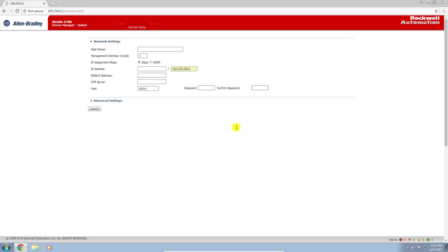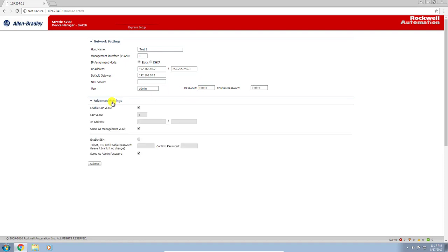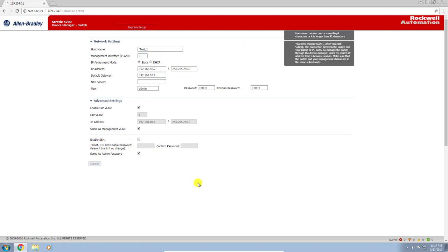Here we are at the express setup page. Go ahead and give it a name — I'll call it test1. We'll leave the management interface at the default. You'll want to give it the IP address you want to assign to the switch — in this case I'm going to do 192.168.10.2. Set the default gateway or router to which this will connect — in my case it is .1. We'll leave the NTP server and default password where they are, and leave advanced settings at default. We'll click submit. Note: the switch name cannot have any spaces.